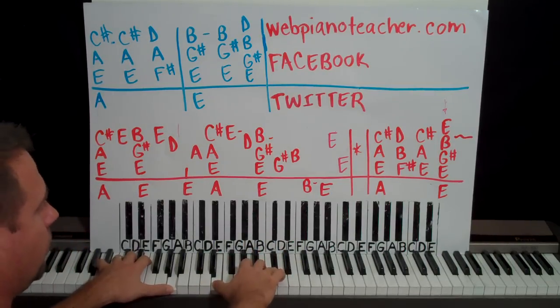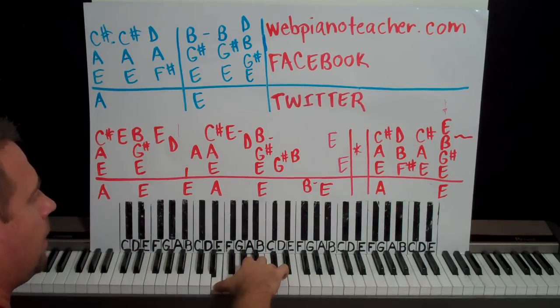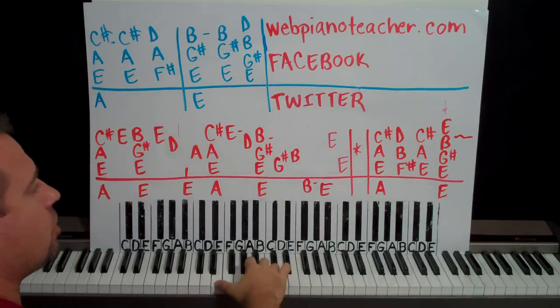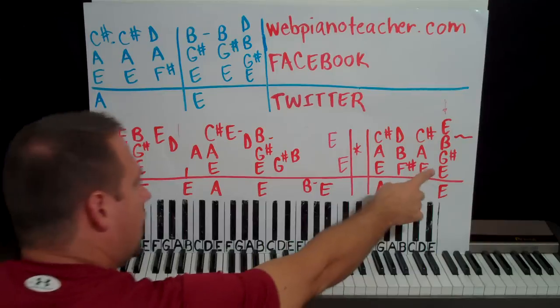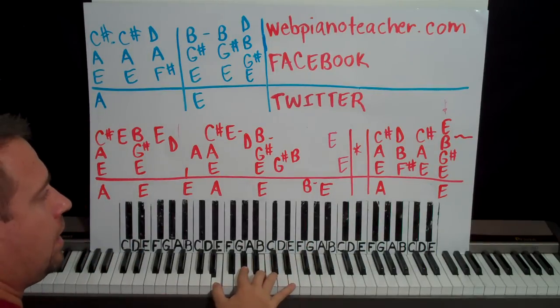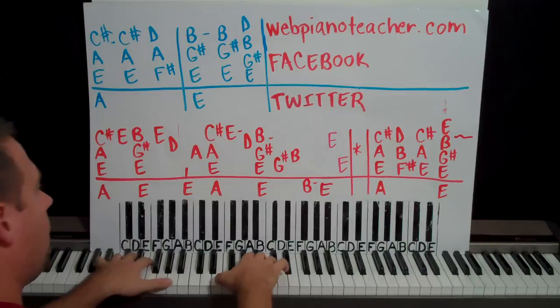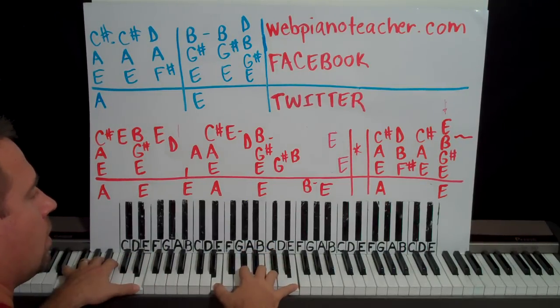I try to be really exact with what I do without being too over the top. And then F sharp, B, D. And then back to E, A, C sharp. And then we're going to play E, G sharp, B, E — left hand is on an E. So starting right here.